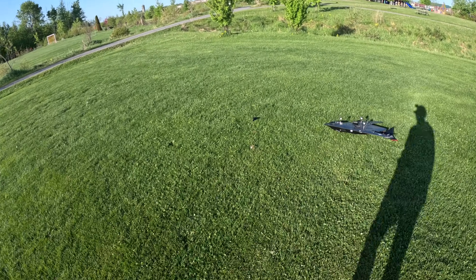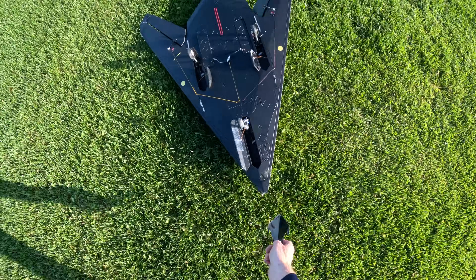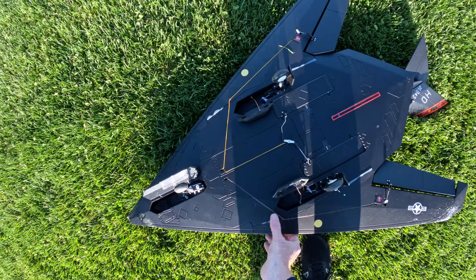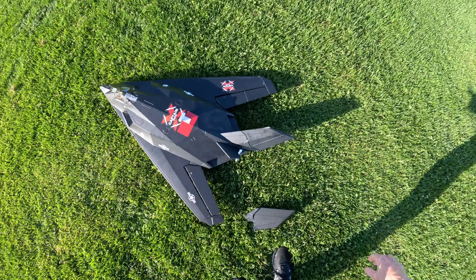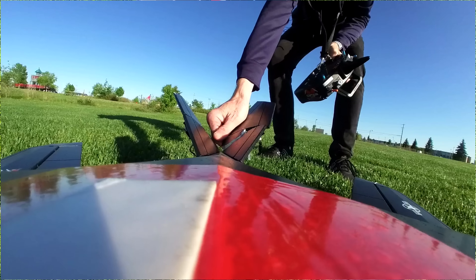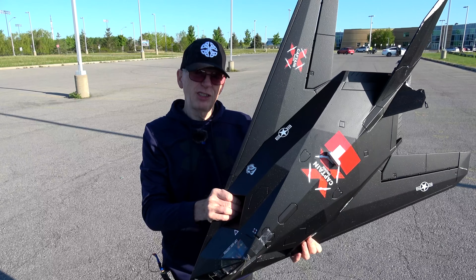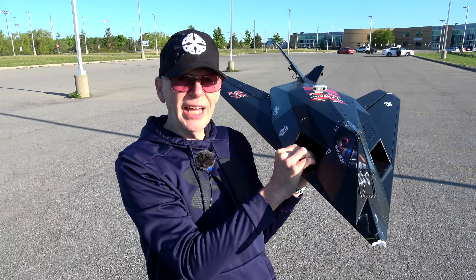Coming over to check out the damage — I'm sure it's smashed to pieces. I see a piece already. Everything glues back together. There's the nose piece — the nose tumbled in. In the back the elevators have come apart. I'll pick this up and show you everything. I've glued this back together many times — once again I can glue it back together. Servos are all there, connectors are good. That just means you can't fly it again right now.